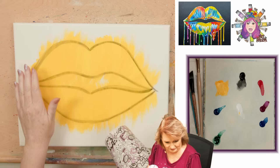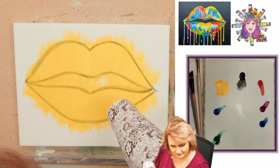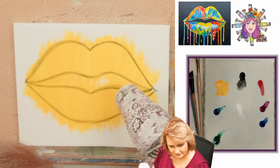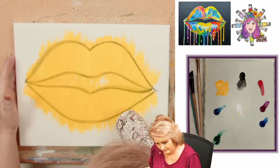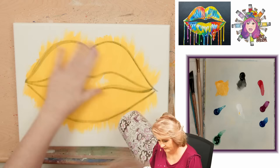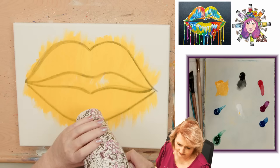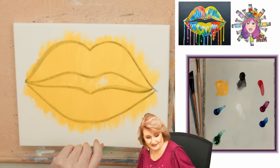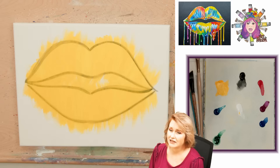It's important to dry fully between layers - that way the next layer doesn't pick up the other layer. Yellow is not one that's a heavy tinting color; it tends to get overrun by other colors, which is also why we're putting it in first. The white will keep the yellow bright, but the other colors coming in will ultimately darken it up because they're darker in tone.